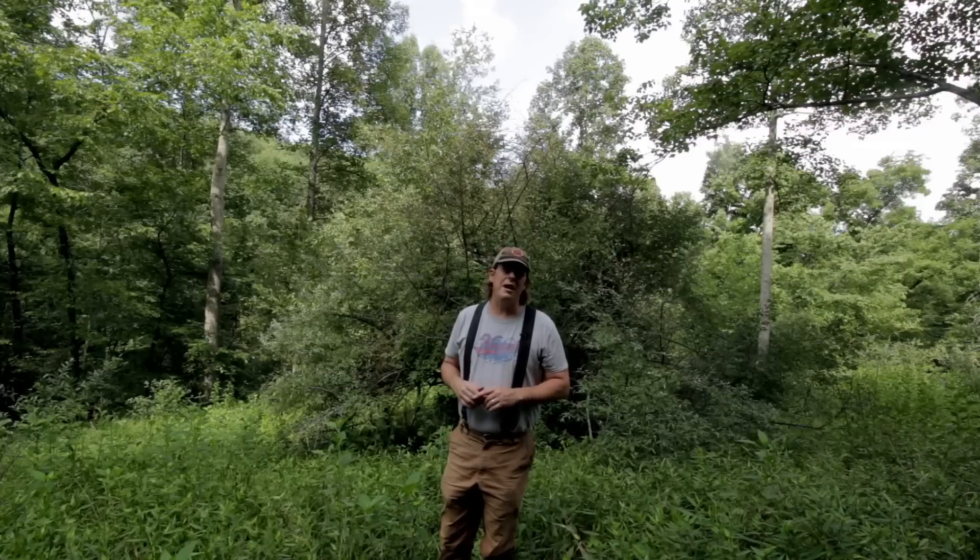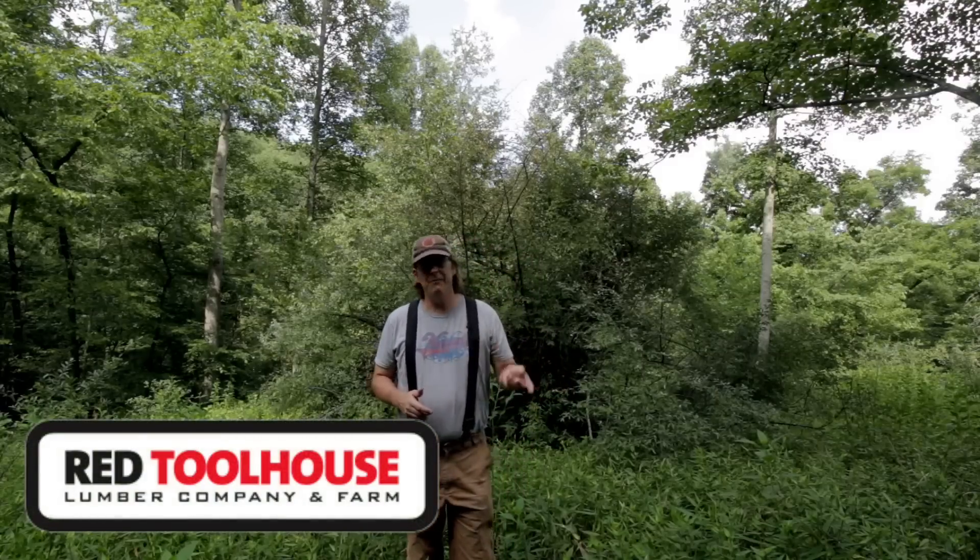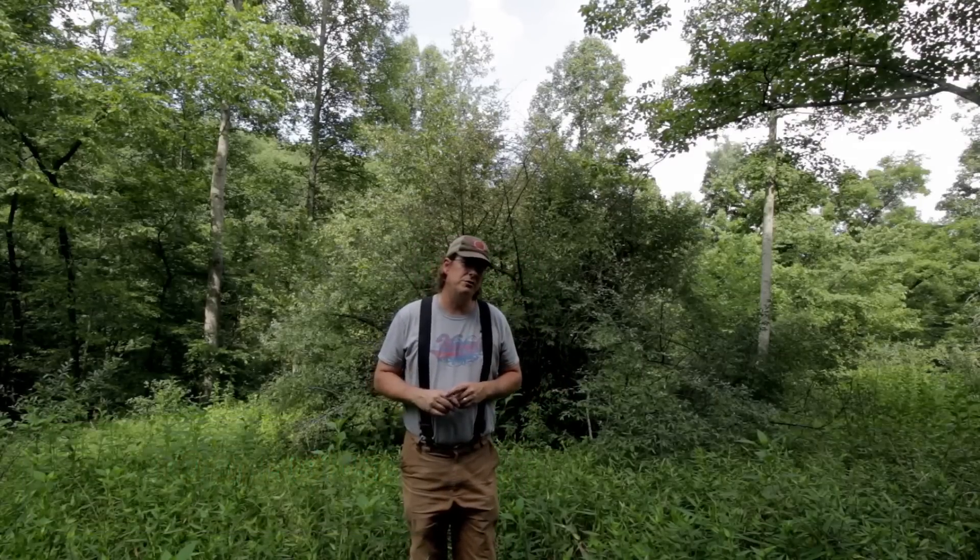Well, hello everybody. Welcome to Red Tool House. On our YouTube channel, we talk about all things homesteading and try to implement some of those things on our rural 100 acres here in southern West Virginia.